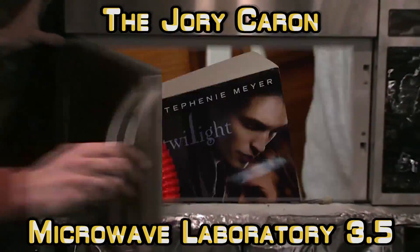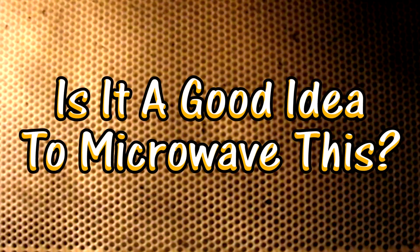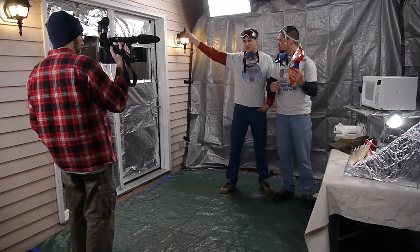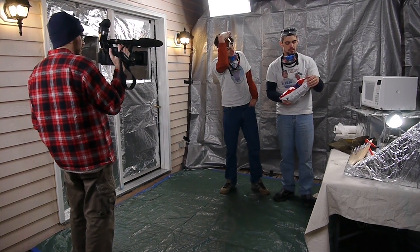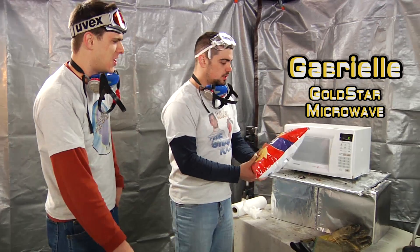3.5! Is it a good idea to microwave this? Let's find out. Here at the Jory Caron Microwave's Board Journey in 315, safety is one of the things. And the tinfoil shield. And Microwave — Gwen... Gabrielle. We'll just call her Gabby because I can't remember something so long.